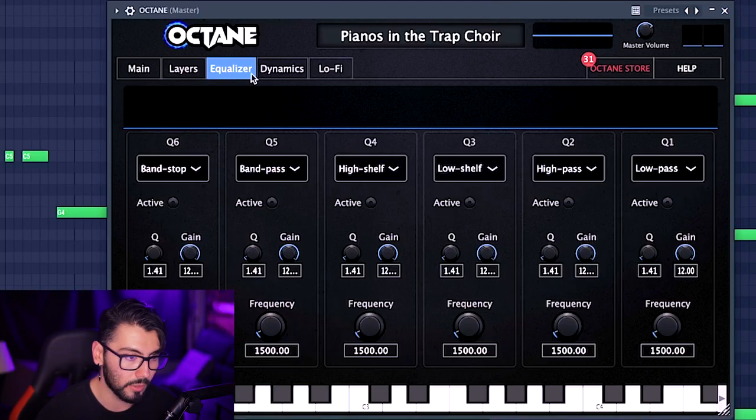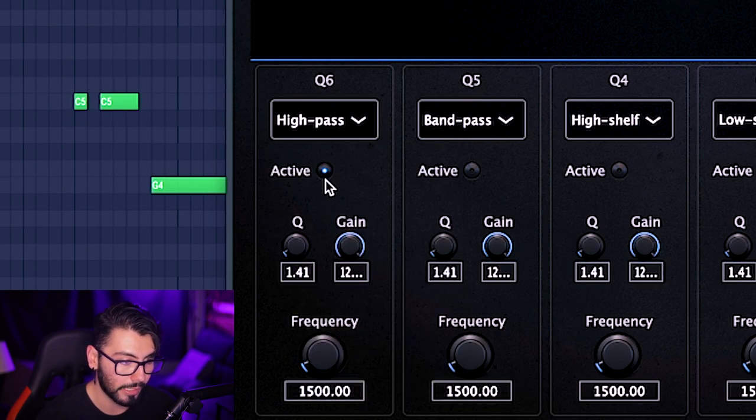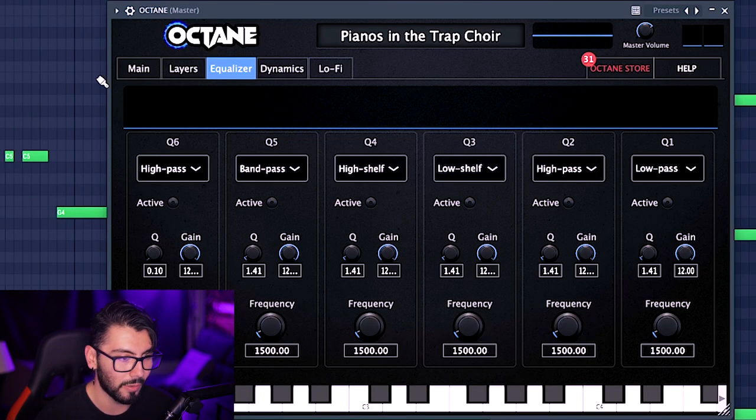Now let's go over to the EQ section where we have six bands to work with. You must hit active for each and every single one of them — make sure you do that if you're using this section. So if something's a little bit muddy, you can go over here, hit active, and try to EQ out some of that muddiness. The high pass and low pass over here would be pretty nice to work with.